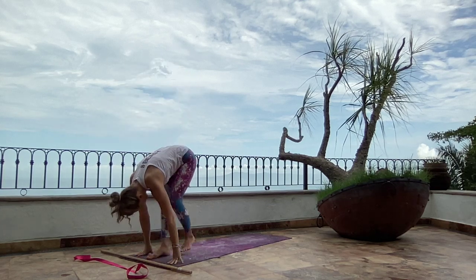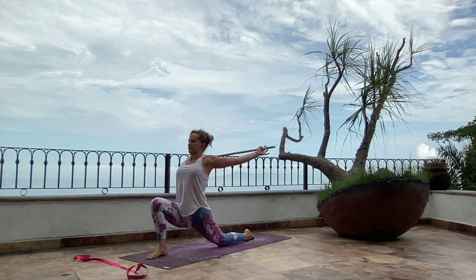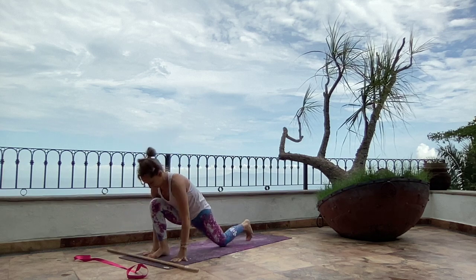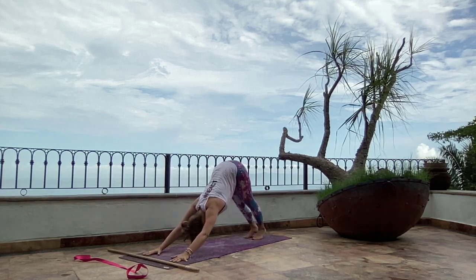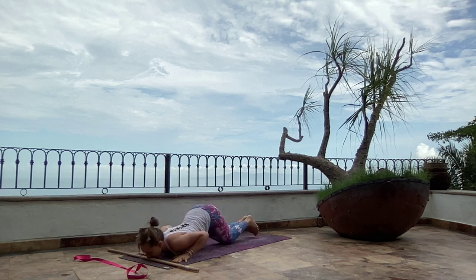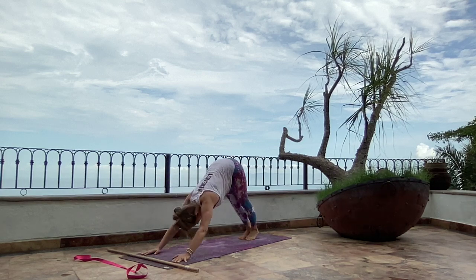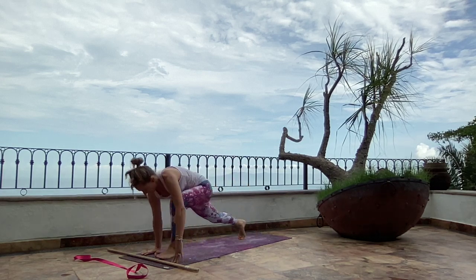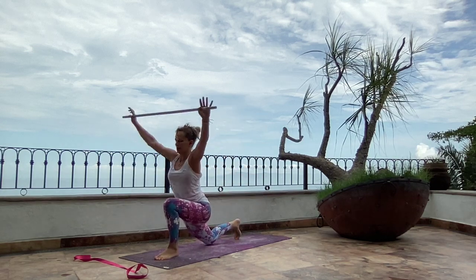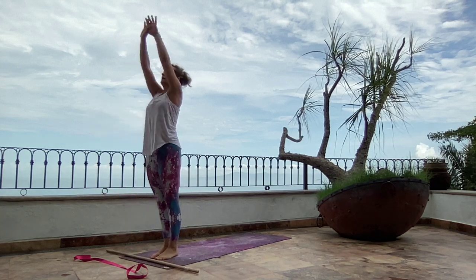Exhale, forward fold. Left foot back, grab your stick, inhale. Exhale, the stick to place. Downward facing dog. Inhale, plank. Knees, chest and chin. Cobra. Downward facing dog. Left foot steps forward. Inhale, stretch. Exhale, step forward. Cross your thumbs and come up.